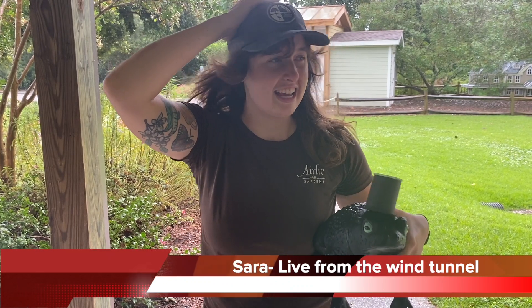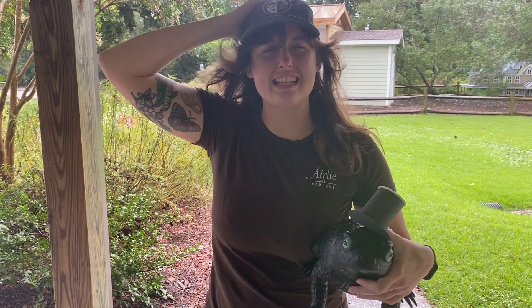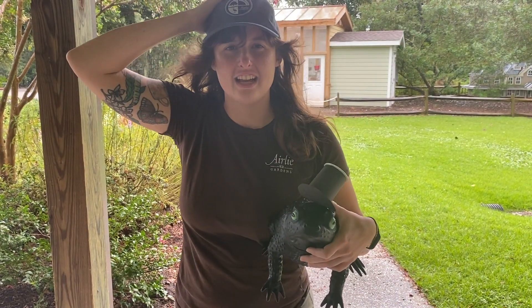Breaking news! It's windy! But what exactly is wind? Over to you, Alyssa. Thanks Sarah. It's not as windy over here. I hope you guys are holding on to your hats.